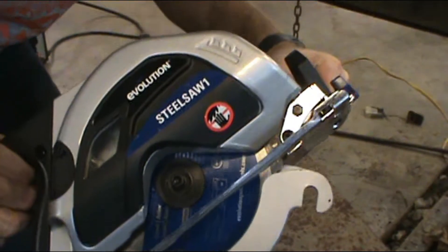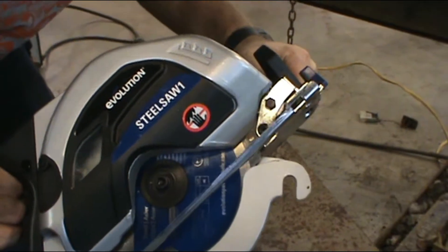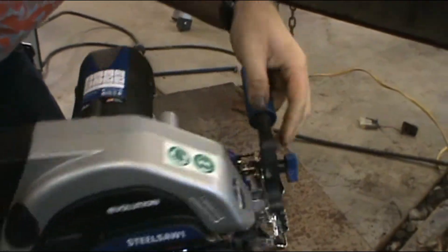Alright, this is my review of the Evolution Steel Saw 1. It is a metal cutting circular saw.